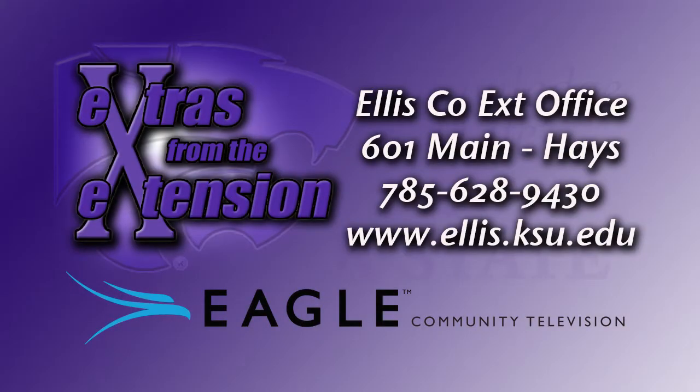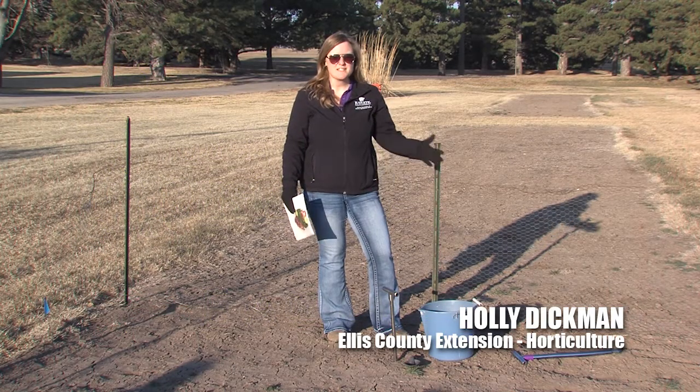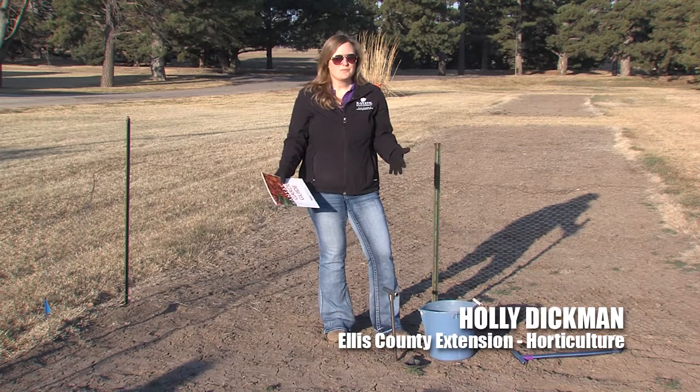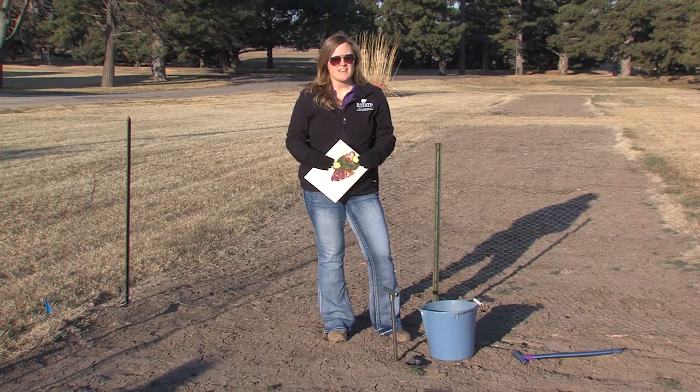You're watching Extras from the Extension on Eagle Community Television. Hi, I'm Holly Dickman, Ellis County Horticulture Extension Agent, and I'm standing in the middle of what will soon be the Backyard Family Garden at the Ag Research Center here in Hayes.